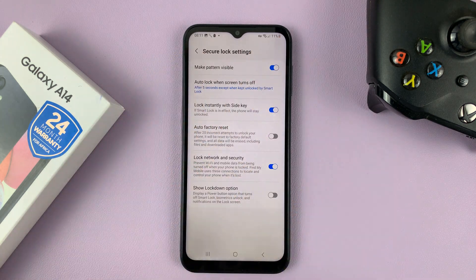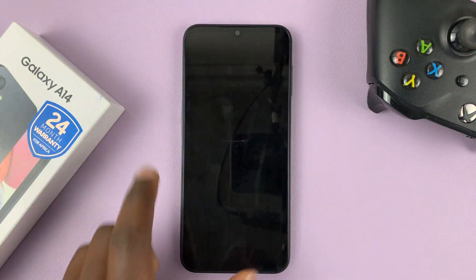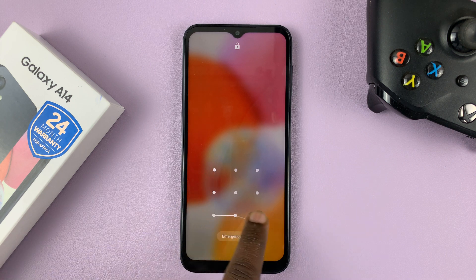To enable it back on, simply tap on that, and from now on it's going to draw the pattern when you unlock your phone.